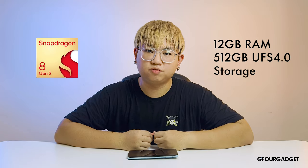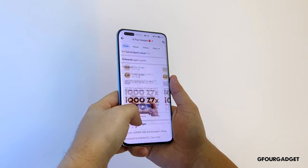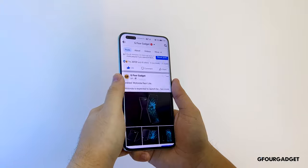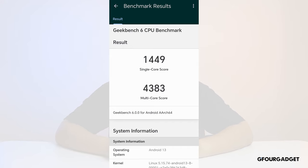Under the hood, like every other Android flagship in 2023, the Honor Magic 5 Pro is powered by the latest Snapdragon 8 Gen 2. It is paired with 12GB of RAM and 512GB of UFS 4.0 storage. It is running on the latest Magic OS 7.1 based on Android 13. All these combined into a silky smooth experience, whether scrolling through social media, replying to emails, watching videos, or even playing graphically demanding games. On Geekbench, it scored 1449 on single-core and 4384 on multi-core, which is pretty darn impressive.